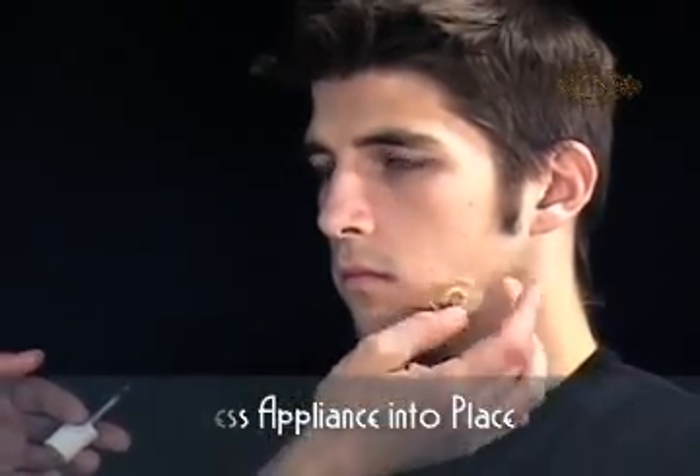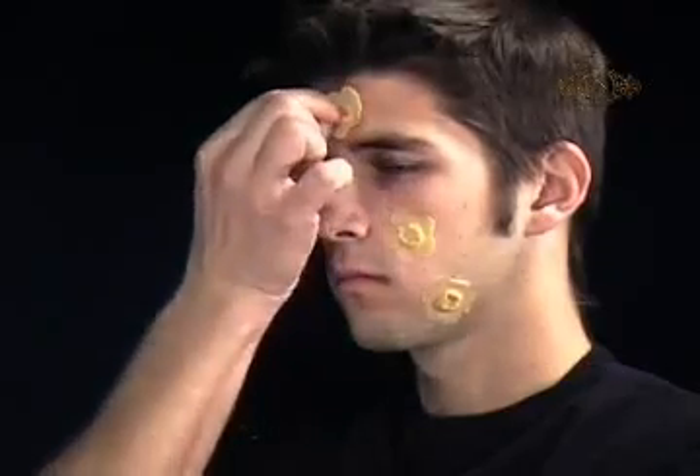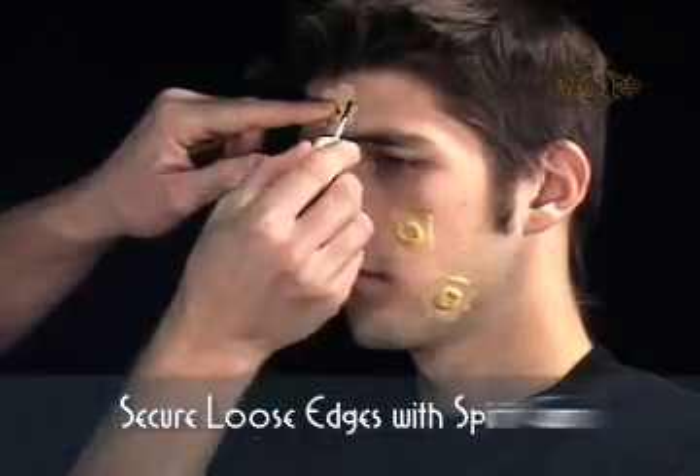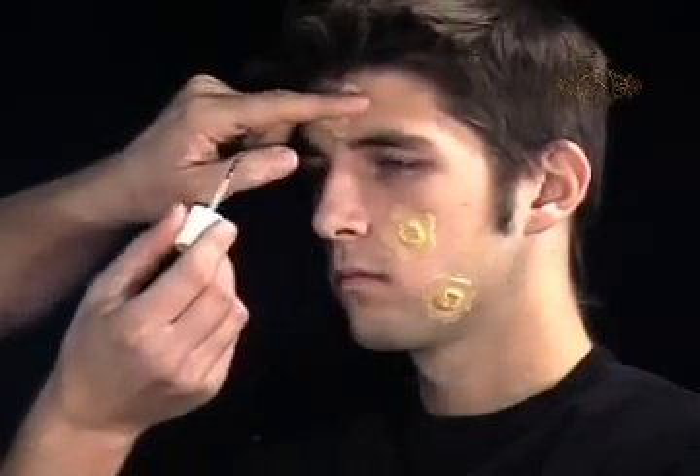You can also use your finger to tack the Spirit Gum. Firmly press the piece into place. Check for loose edges and secure using a little more Spirit Gum.